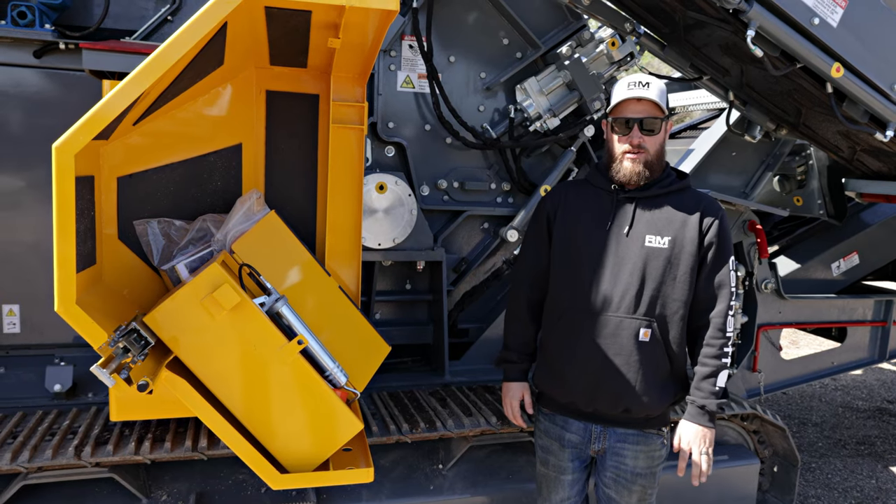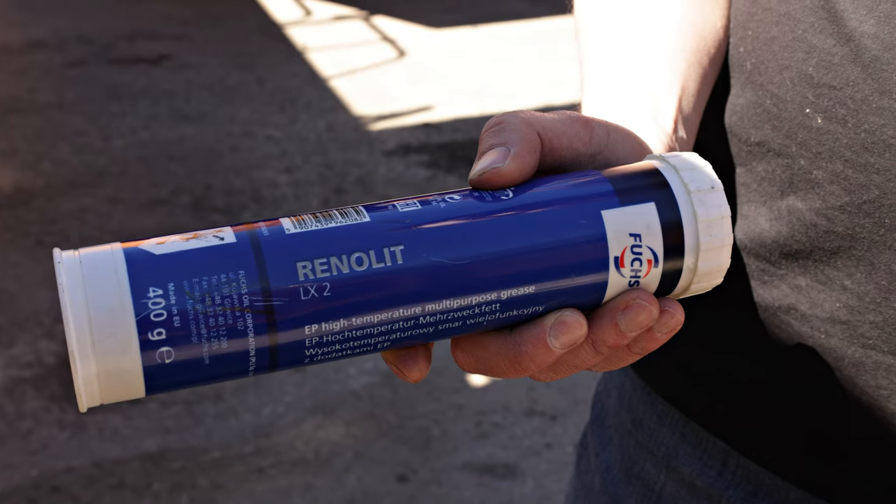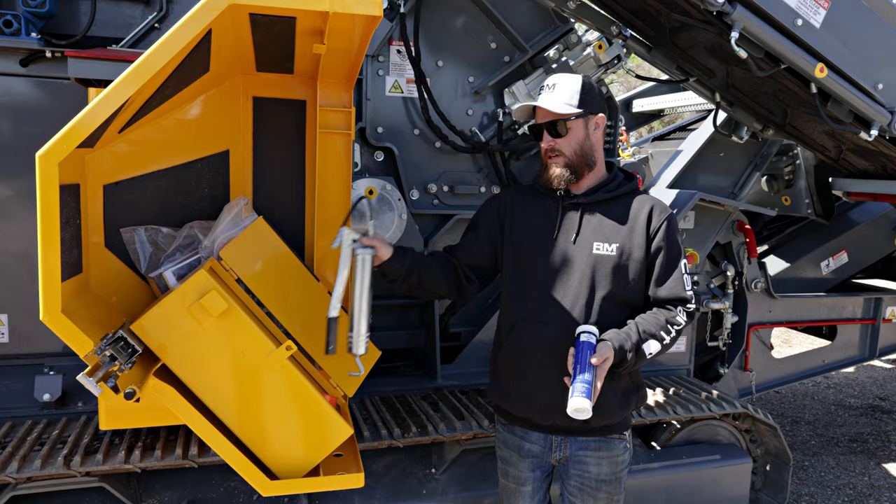The grease you use to grease your crusher is an EP2. Every Rubble Master compact crusher comes with a tube of EP2 and a grease gun.